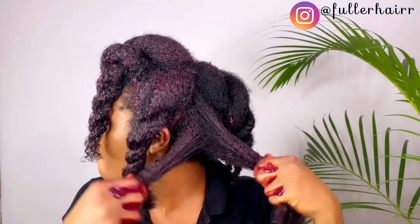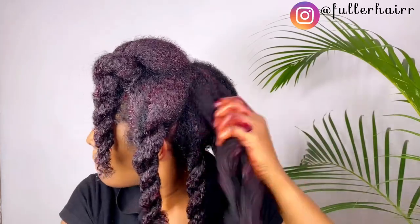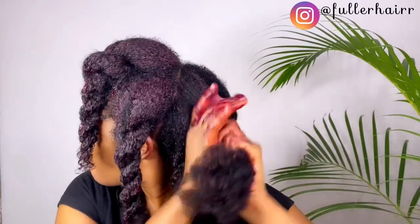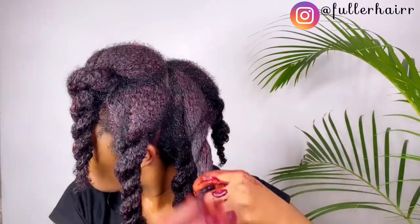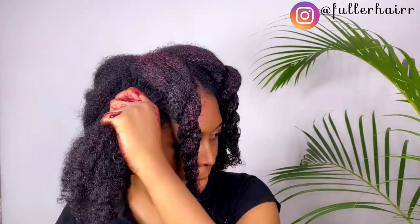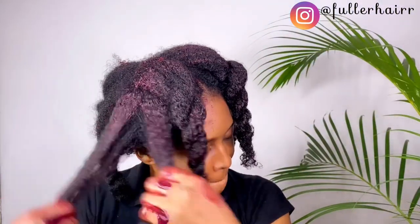Hibiscus can actually darken your hair over time — that is why I love to use it. If you're around 20 years old and would love to avoid premature grays, keep using hibiscus — not that grays won't come, they will, but if you want to delay them, use hibiscus as your hair tea, as a mask, in oils. Make hibiscus your friend! It helps with hair thickness when used consistently, and both fenugreek and hibiscus help a lot with hair growth. The slippage that comes with this mask is mind-blowing.